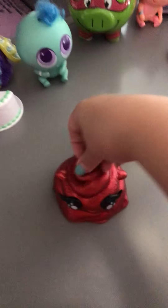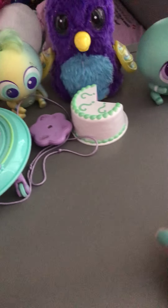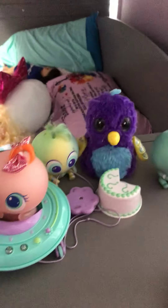It's a Poopsie Slime Surprise. Oh, cool. Can we unbox it? Well, of course. So, we'll just pull this little flap.